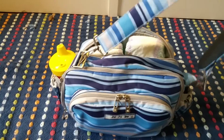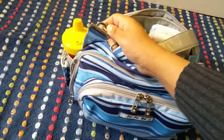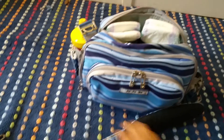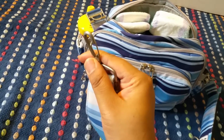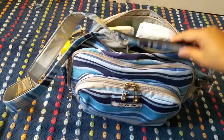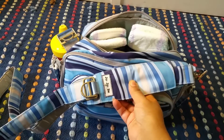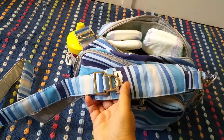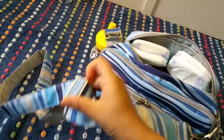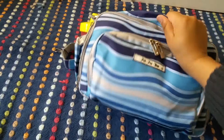This bag is a messenger-style bag and a sweet mama did some custom work on here so I can clip it in using the swivel clips, which I really like. The messenger strap is padded so it fits really nicely over my shoulder, and then we have this little adjuster so you can make the strap longer or shorter.